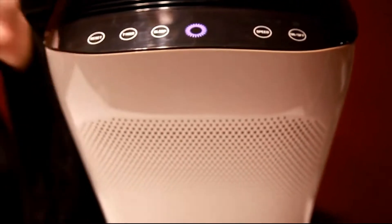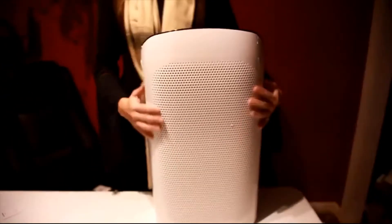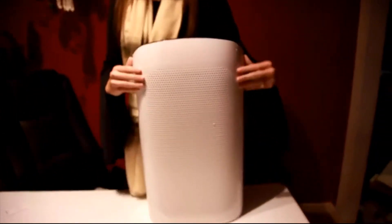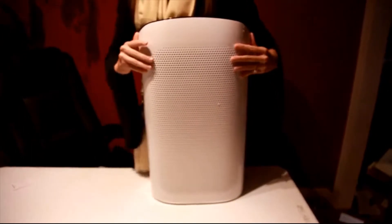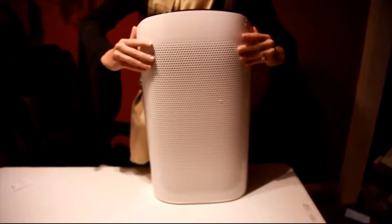You can click reset and it will reset itself. When it comes to changing the filter, it's very easy. All you do is you pop off the front piece — you kind of have to wiggle with it.